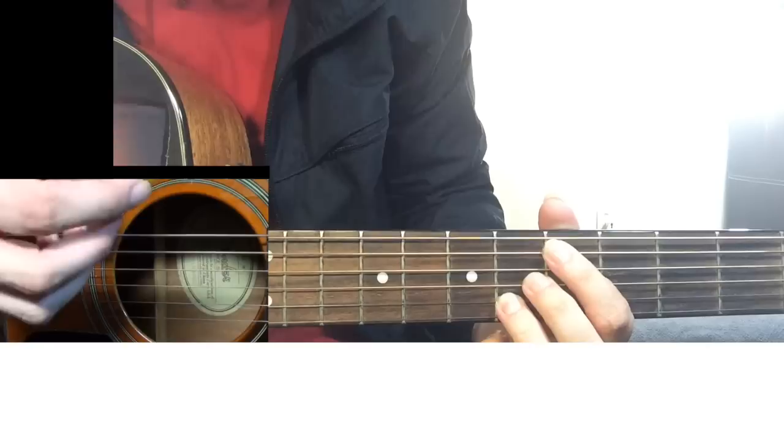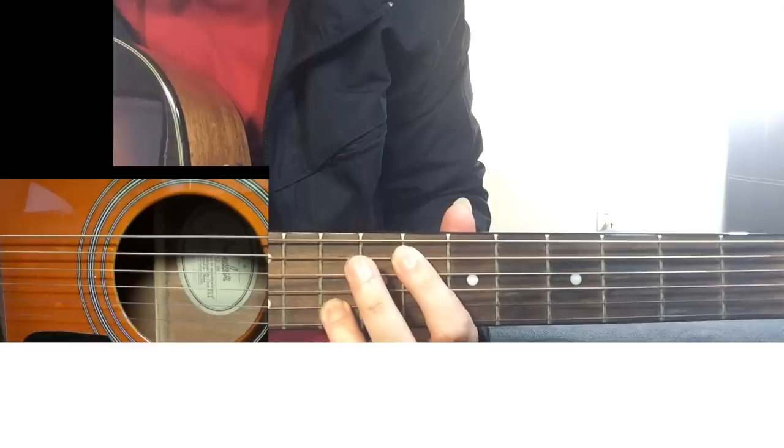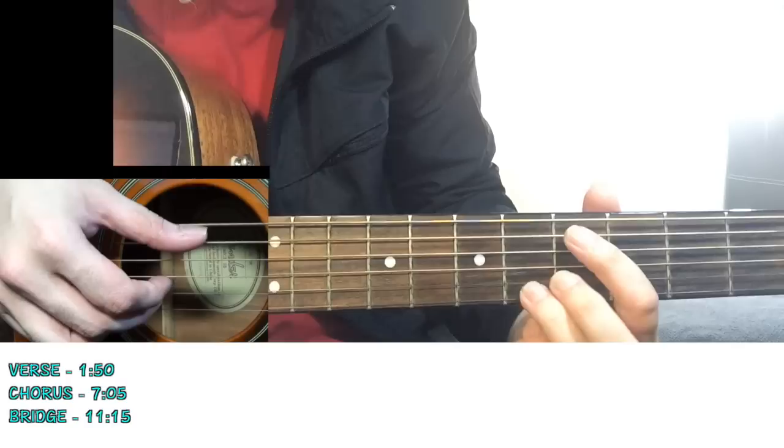I'm playing this with my fingers - the thumb and the middle. You can also play this with the pick and your finger. We are just going to use fingers for now. So 5 and 6, then you change to 7 and 8 - that's the 7th fret on the 5th string and the 8th fret on the B string.